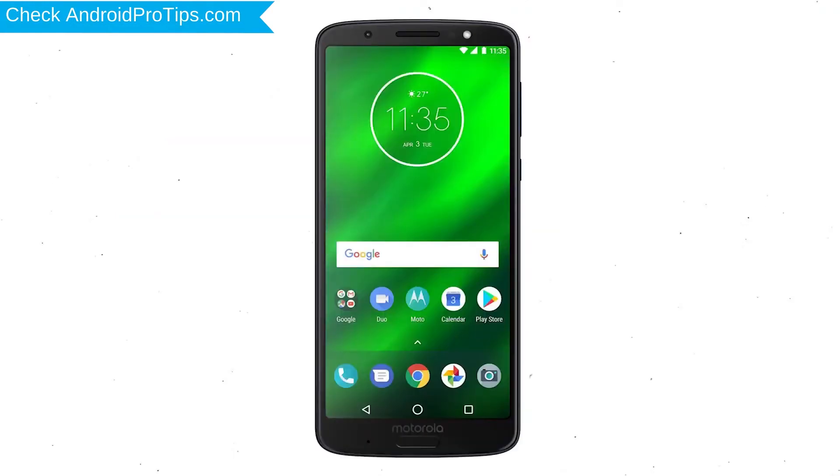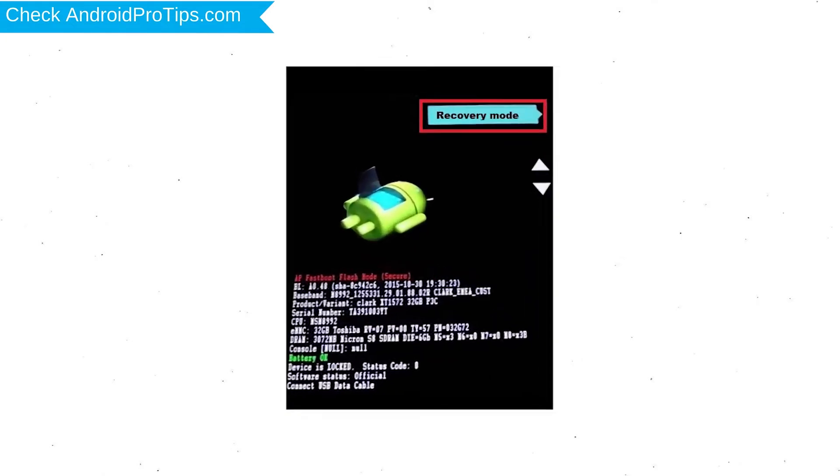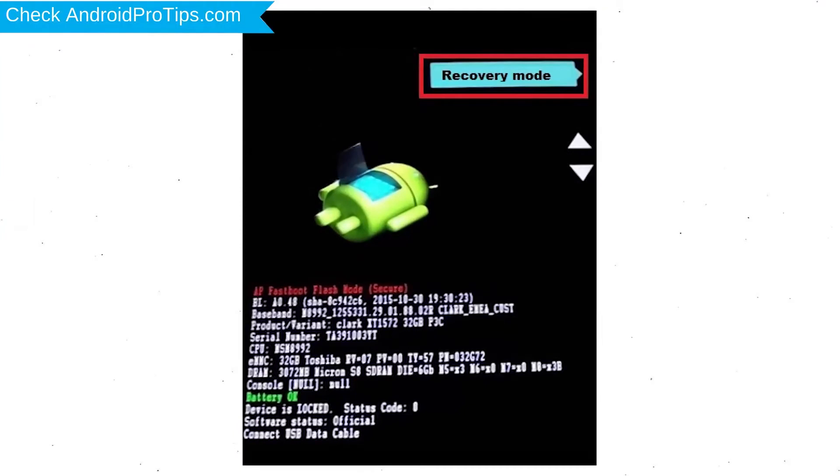Switch off your mobile by holding the Power button. After that, press and hold the Volume Down button and Power button together. Release all buttons when you see the Recovery screen. Next, select the Recovery Mode option using the Volume buttons, and use the Power button to confirm.